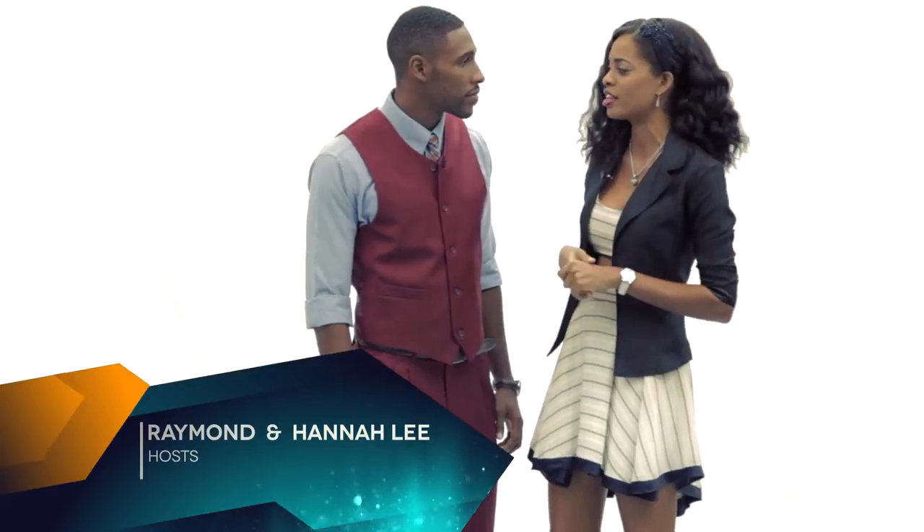Hi guys, welcome back. You know it's the season right now and everyone has family luncheons to go to. So we thought it would be a good idea to put that look together for you to see what you can go and have fun with your family. Everybody's invited out to lunch, dinner, all kinds of family events. Lots of events, so you want to make a good impression. Check it out.